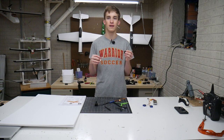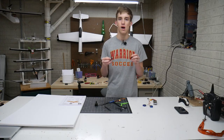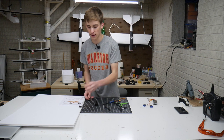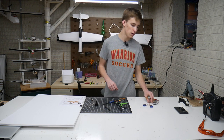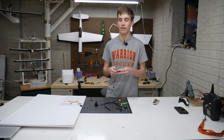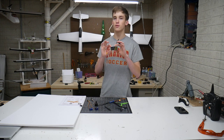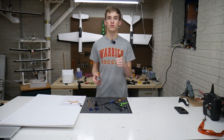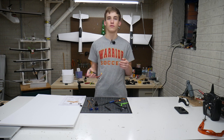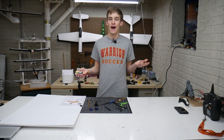Receiver is pretty simple — LemonRx 6 channel with satellite. Really love these; they've been super consistent and that satellite makes it all better. Nice and consistent and very economically priced, as well as two TowerPro SG90 servos that are going to drop right in the wings — nice and consistent and inexpensive. For my battery I'm running a Tattu 1300 mAh pack, but we might upgrade that to a 2200 for added flight times.